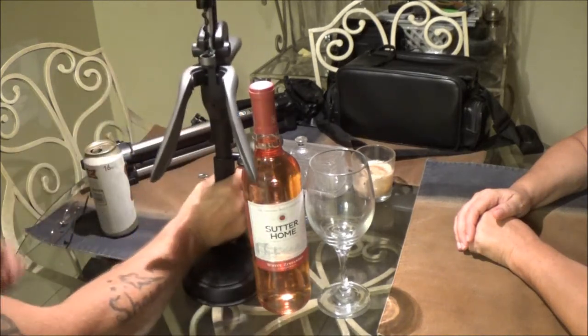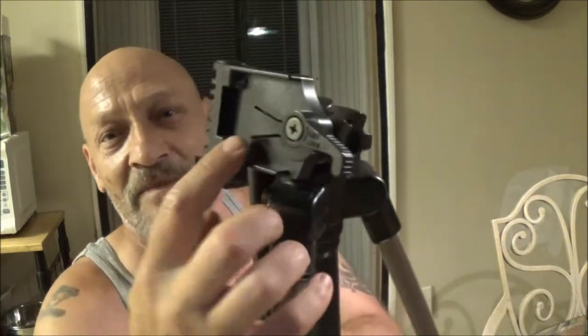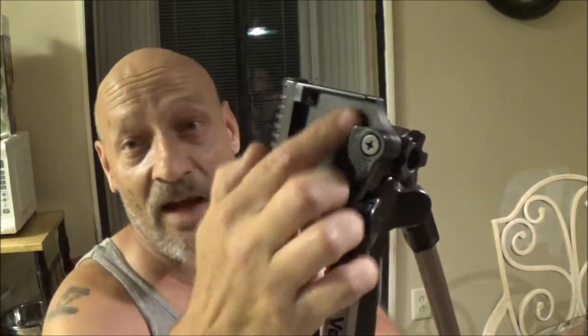But I also got something else I wanted to show you. I got this tripod here — it's the Velbon T-3500. Now it's missing the quick release thing, the part you actually screw onto your camera. I normally don't buy these without that because it's pretty much useless unless you make one. They had $5.00 on it and I got it half off, so I paid $2.50 for this.